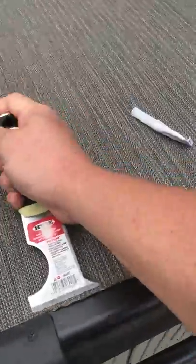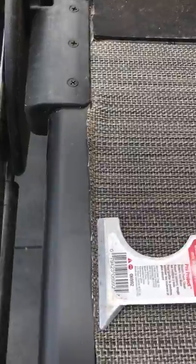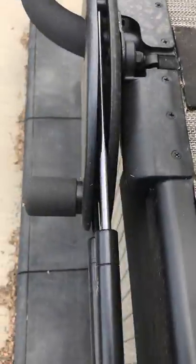You're going to see there's a little excess. Once the glue is set, we're going to take our knife, cut off that edge, and clean it up.